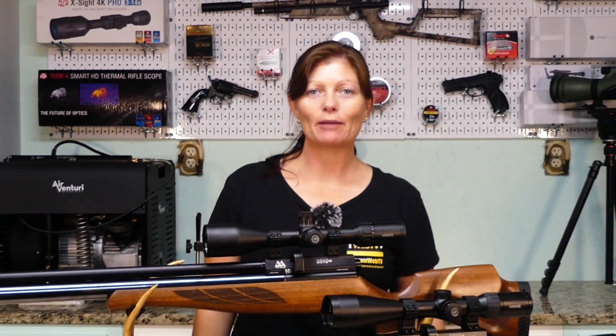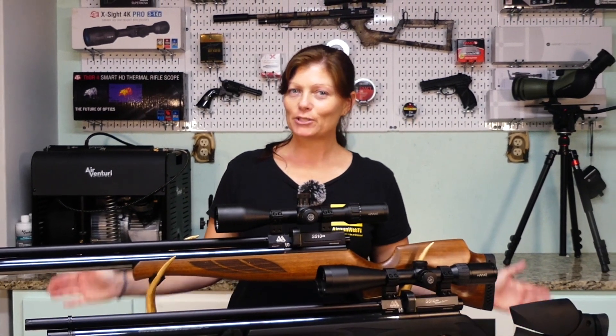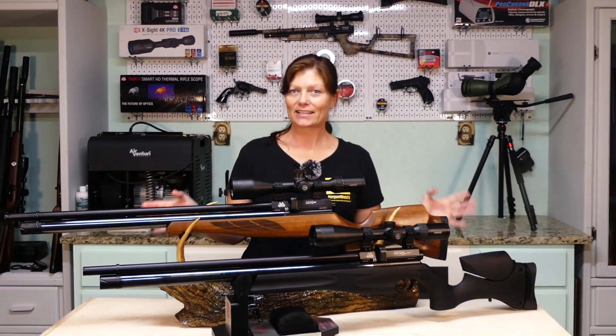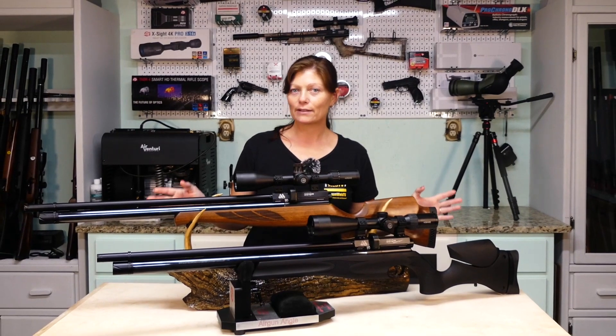Hey guys, Airgun Angie with AirgunWeb. I promised that I would do a comparison of these two guns. These are the Air Arms S510XS's. What's the difference?